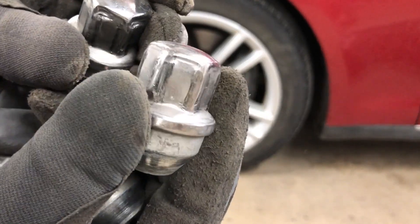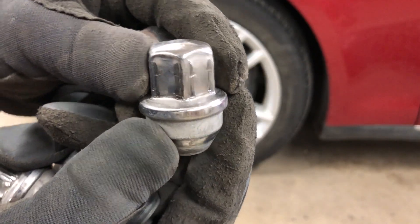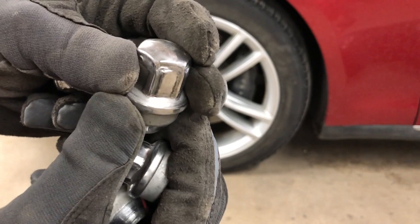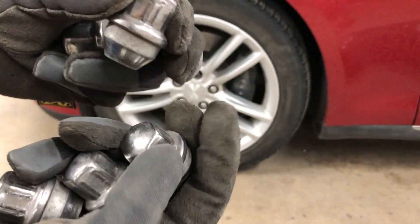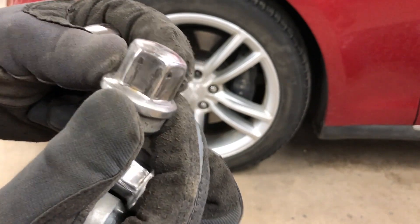They use these stainless lug nuts and if you look, over time they get distorted. This one — I think that one's the worst right now — and if you look at that you can see it's just chewed up and you can't fit a regular 21 millimeter socket on it. You've got to go oversized.